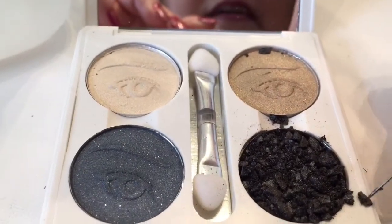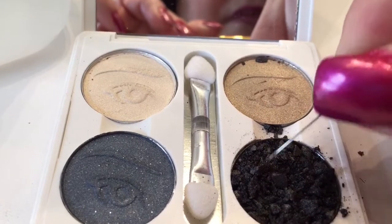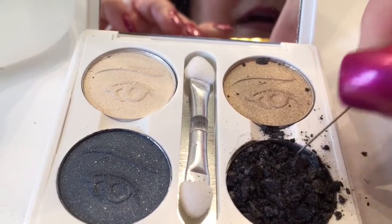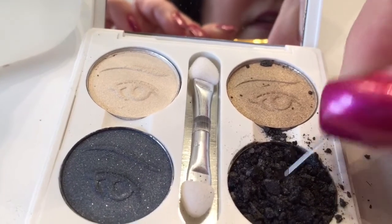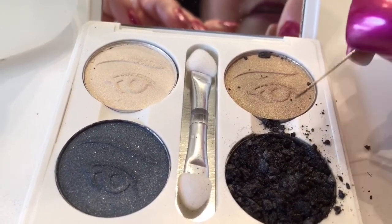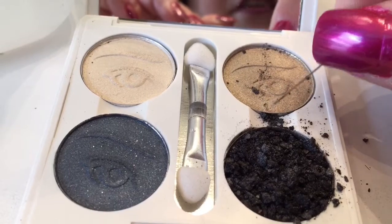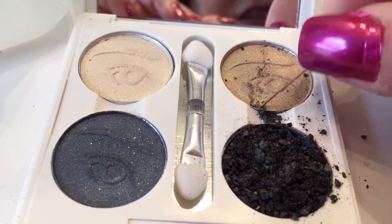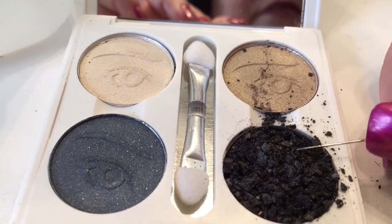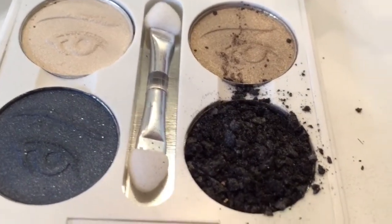A ton of people have tried this so I'm pretty confident it's going to work. I'm trying not to be very messy — you could do this in a Ziploc bag too. I'm just getting the big crumbles out. I could probably use a nickel instead of a penny since it's a little bigger. The pen worked actually very nicely; someone suggested a pencil but I wouldn't want the lead in my makeup.